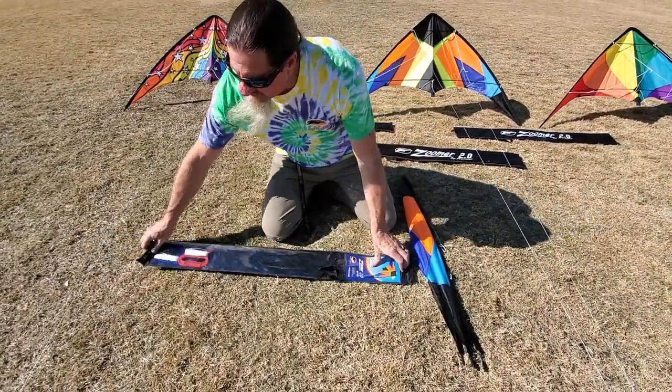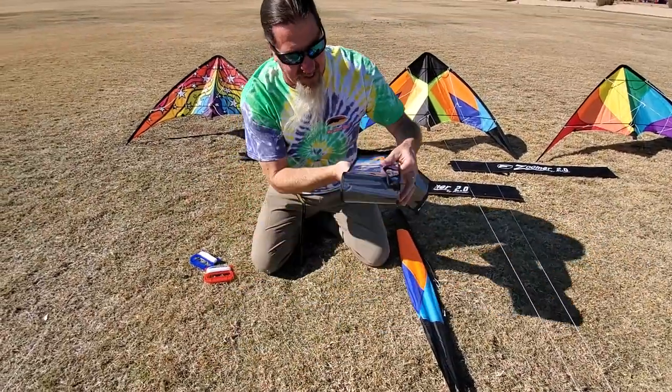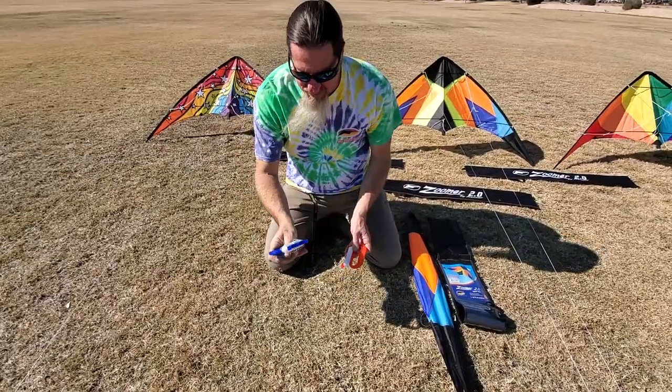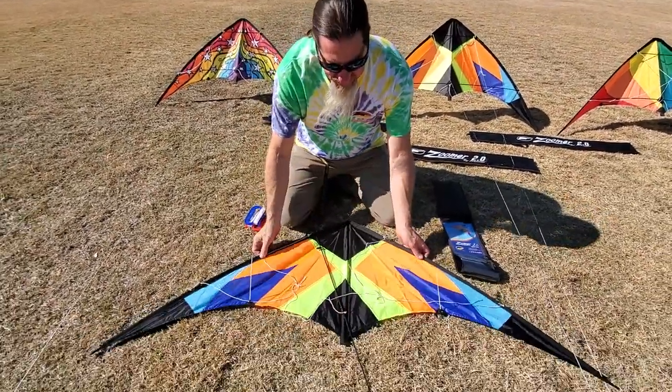This is going to come ready to fly. It's got your 2D handles here. This is a stunt kite. We always say red on the right, blue on the left. It couldn't get any easier.